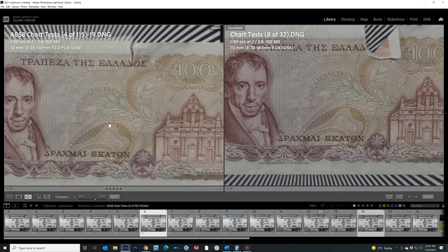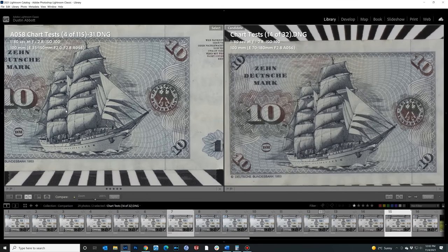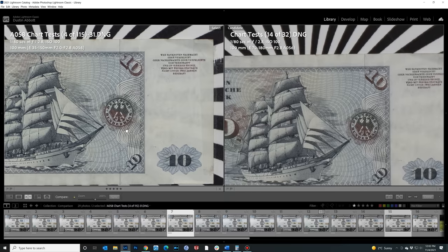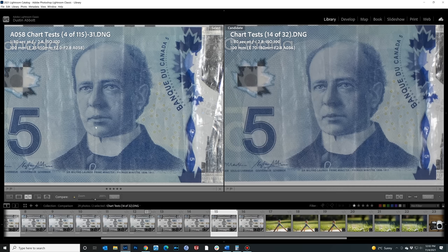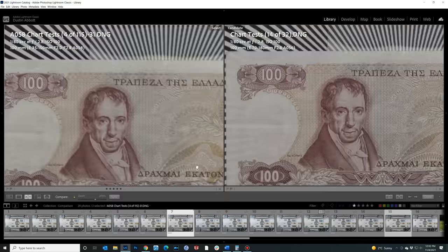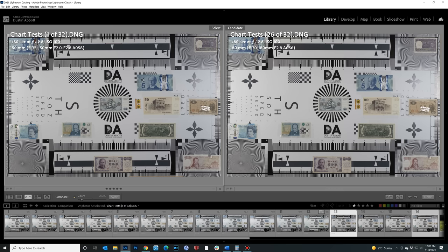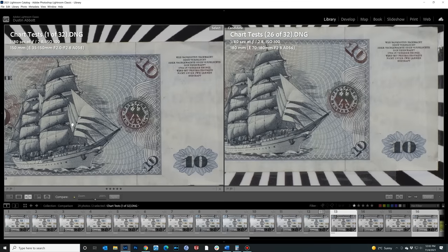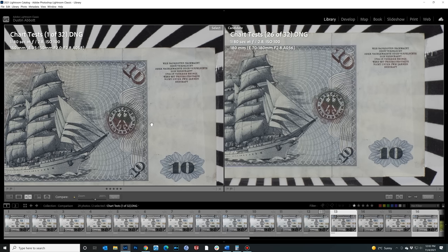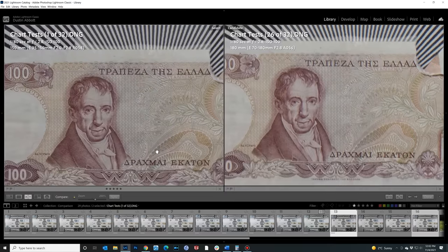At 100mm, the 35-150 has a little better contrast in the center and clearly wins the mid-frame with better contrast and acuity overall, while the 70-180 outperforms in the corners. At the end of the zoom ranges — 150mm versus 180mm — the 35-150 wins center and mid-frame with noticeably better contrast and sharpness, and the two are very close in the corners with a slight 35-150 advantage.